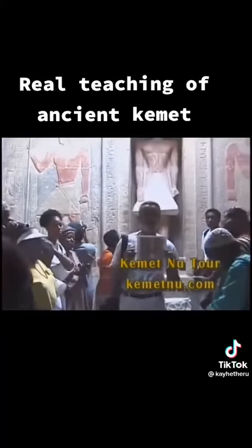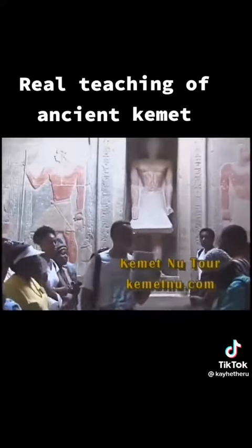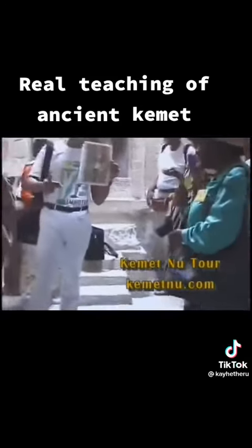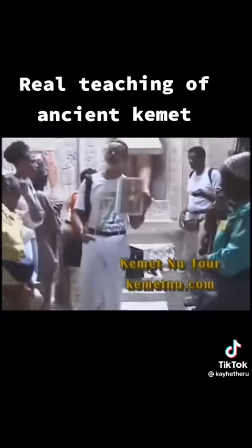We want to show you where this came from. This didn't start in no 1717 teahouse in England. This was the 360 degrees that we had — not no 33 degrees.